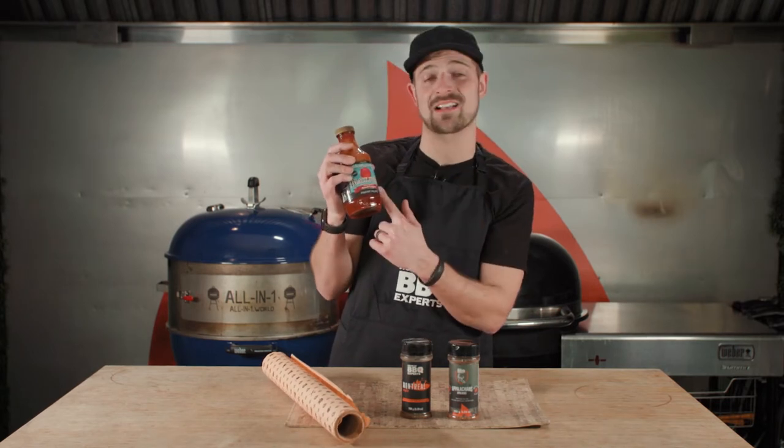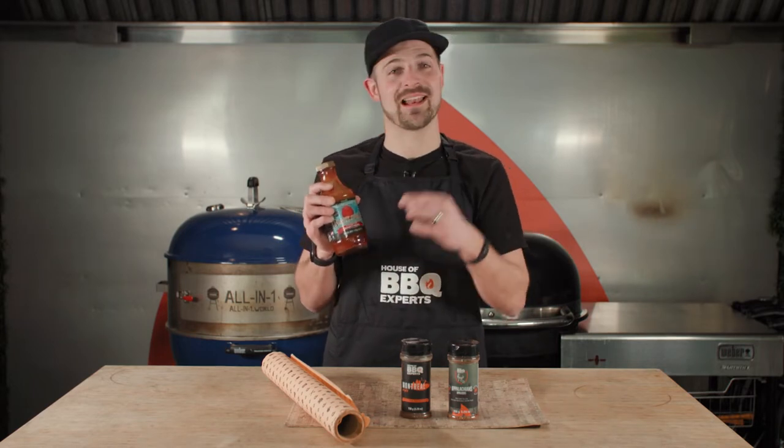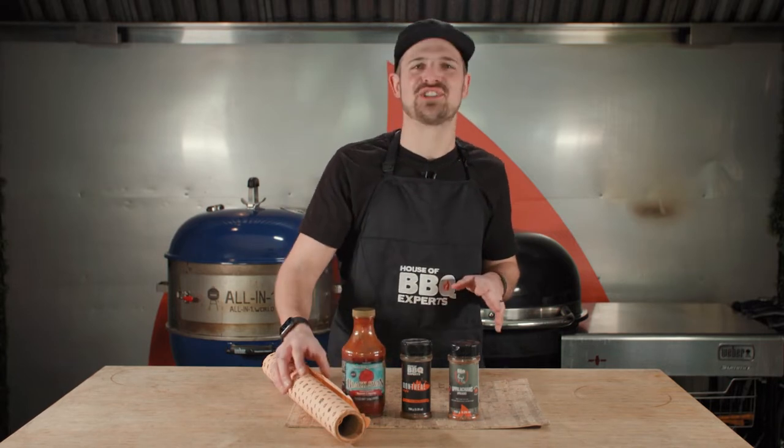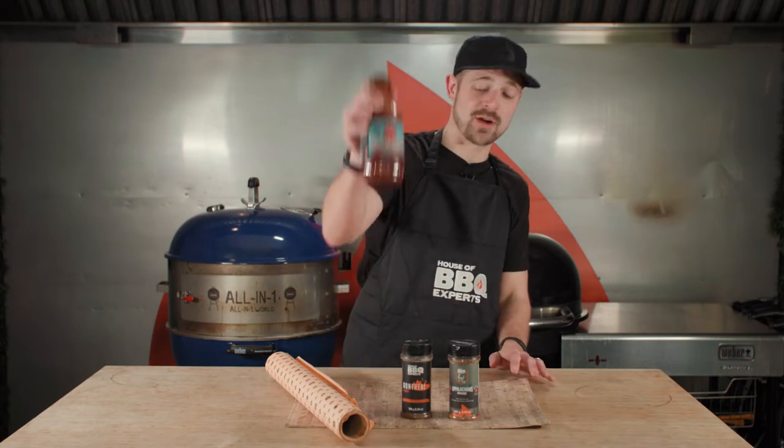I call it the Black Swan Sweet Cognac. This is made with cognac, made with love. It's gonna be a flavorful sauce but also a royalty sauce. Cognac for me is like royalty, so it's great.